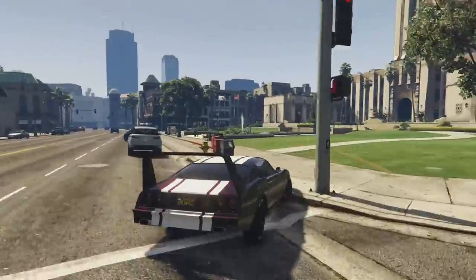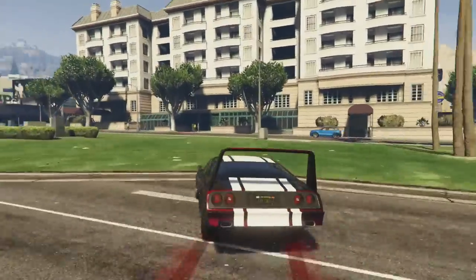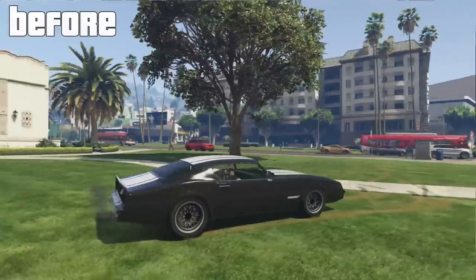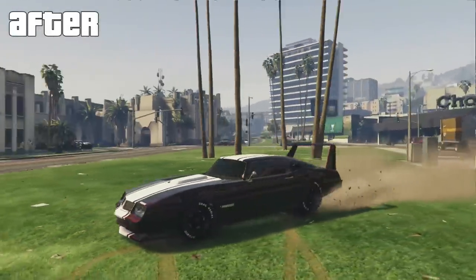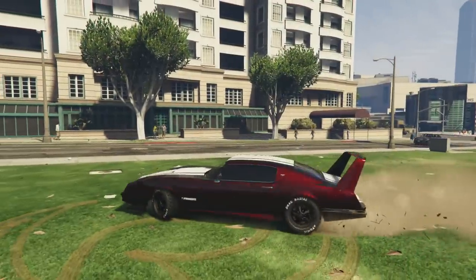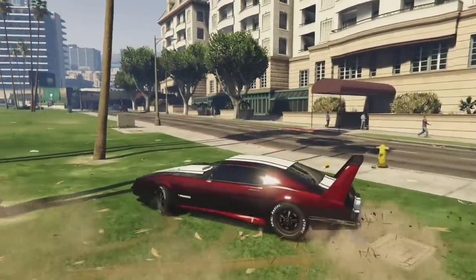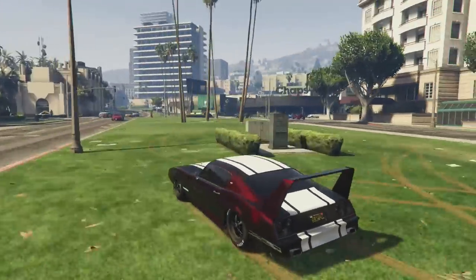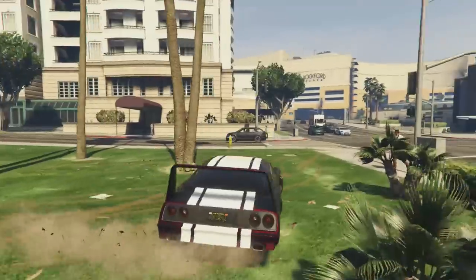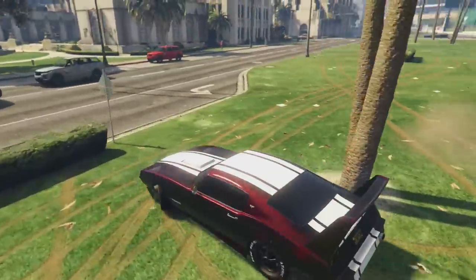That concludes this episode of GTA 5 Pimp My Ride. I hope you enjoyed it and I hope I did better than last time with the Imponte Phoenix — last time I think I ended up using a chrome or something, I don't know what I was thinking. If you have the Imponte Phoenix, tell me what colors you used on yours — there are so many combinations that look good on this car. Thanks so much for watching, remember to leave a like, comment, and subscribe, and I'll have lots more GTA 5 Pimp My Ride coming soon. Have a good day!